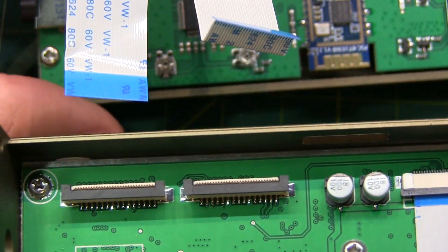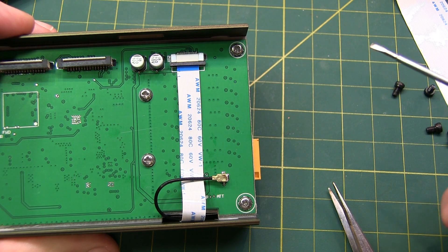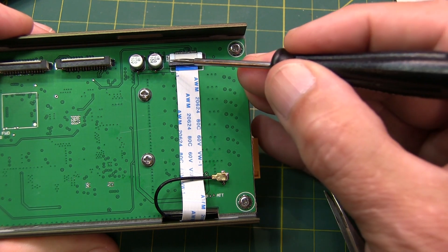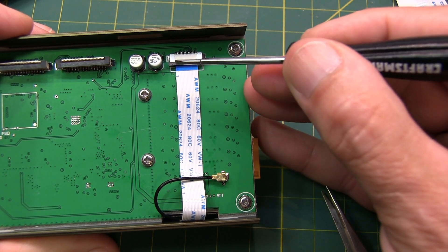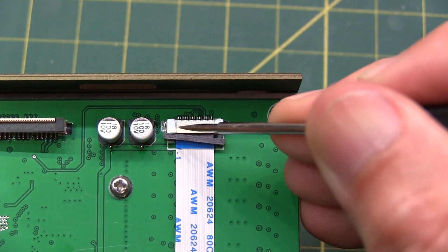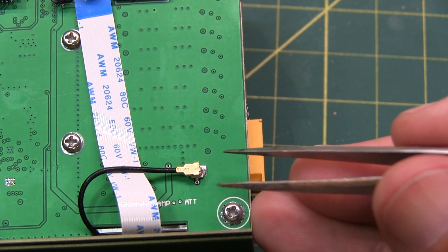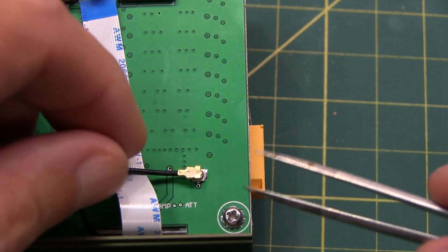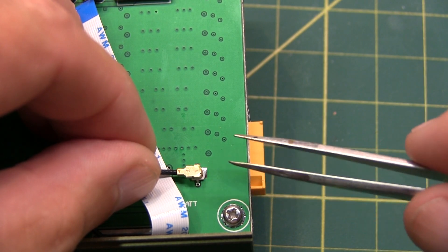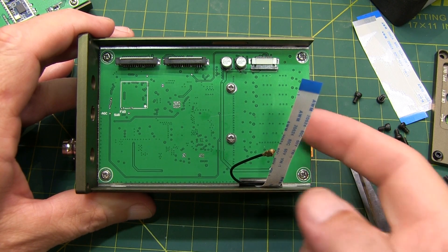Now the front panel is separated, and you can get to work on the rest of this. There are two more connections to remove. One is this ribbon cable, which is removed by sliding this black clip down — I'll do that with the small-bladed screwdriver. And there's this very small micro-miniature coaxial connection, which I'll remove by supporting it with my fingers and rocking it off with a pair of tweezers on either side.